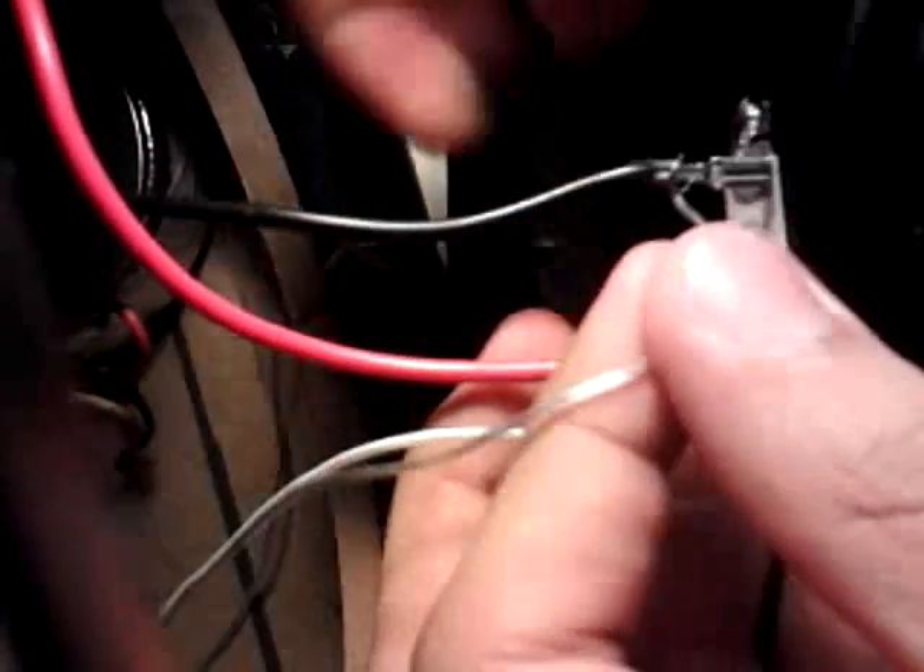All I did was get these two wires and put them to the back of the subwoofer — right there in the yellow, red, and black. I got the wire with the black stripe and wrapped it around. You could solder it or whatever, but I just wrapped it around. And I got the other end without the white strip and wrapped it around the black wire.